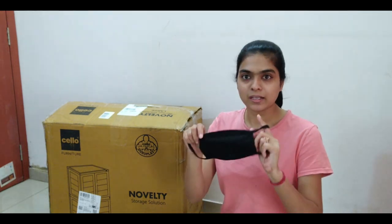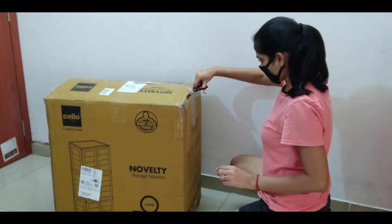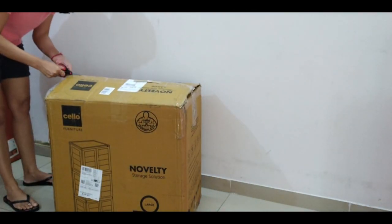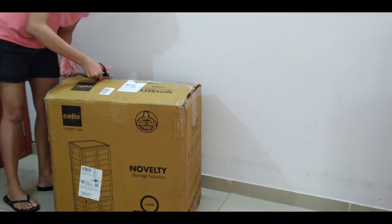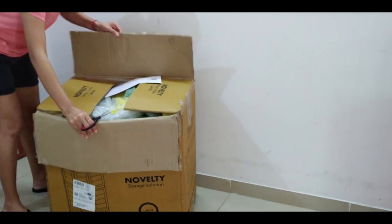But first I will wear a mask, because I don't want to take any risks.